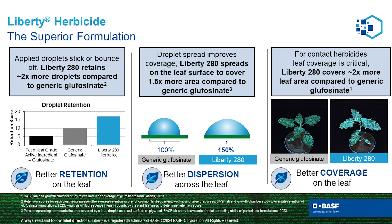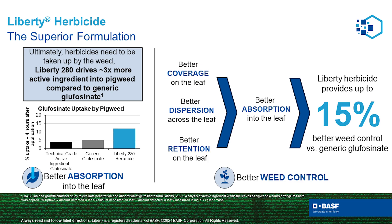Defoaming is a simple process, but developing a quality formulation is not. BASF's patented Liberty formulation is designed specifically to improve overall spray retention, droplet dispersion, leaf coverage, and overall herbicide absorption — for a net weed control improvement of 15% over generic alternatives.